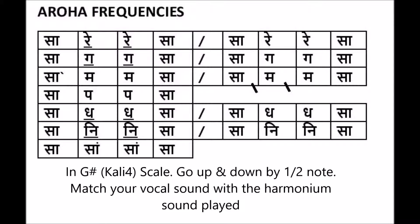Frequencies Aroha exercise. This helps to achieve the perfect swar sound frequency of all the 12 swars. Hold on to the note until it is played on the harmonium.